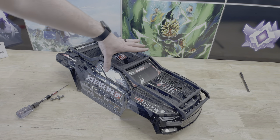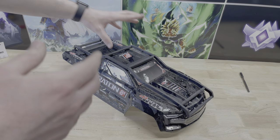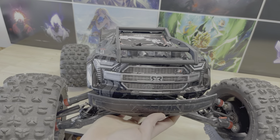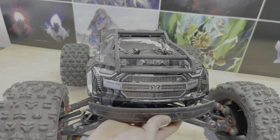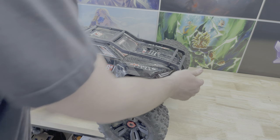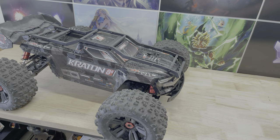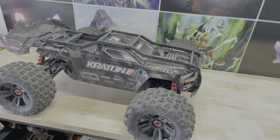Let me go ahead and put this on the truck so you guys can see what it looks like overall with this roll cage on. I think some people really like the look — it looks like it's ready for war. That's it, thank you guys so much for watching. If you like this video be sure to leave a like, and if you have any questions leave a comment down below. I'll leave a link to this roll cage in the description — it's tboneracing.com. See you in the next one, take care.